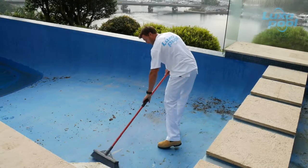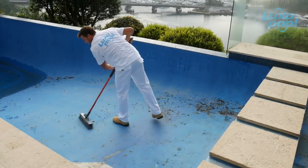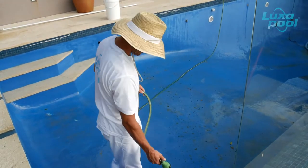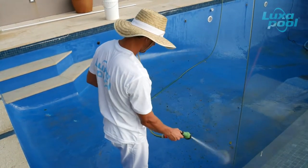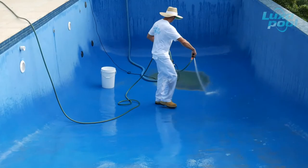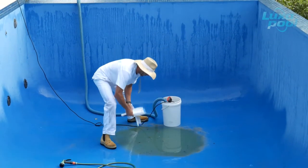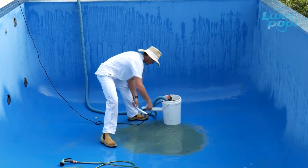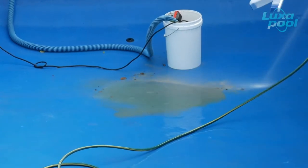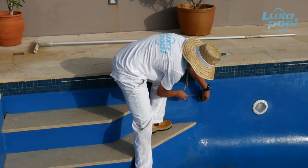Begin by sweeping up leaf litter, sand and other debris. Rinse the pool surface with water to remove fine dirt and sand. Pump out pooled water. Remove caps, lights and other fittings.